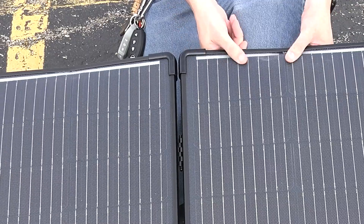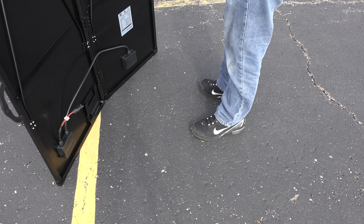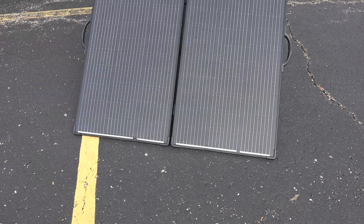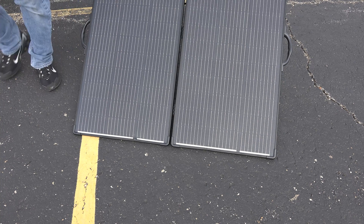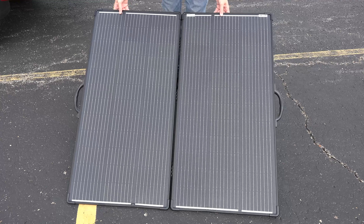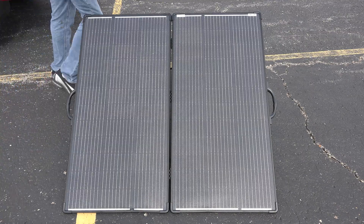Hopefully it works fine. On the back we have our MC4 connectors, we got our little legs — they clip into place and they come out. It's very small compared to what I'm used to. It's just two parts that fold together to make one. Looks like I got to go home and get some MC4 because it comes with MC4, but I need to extend them — that's too short, there's no way it's gonna reach.